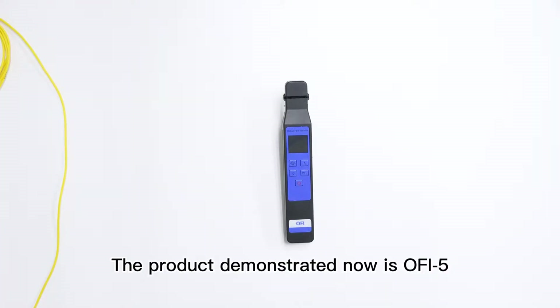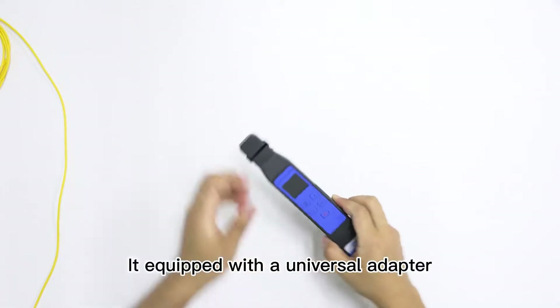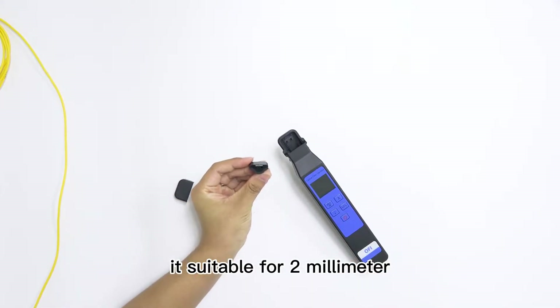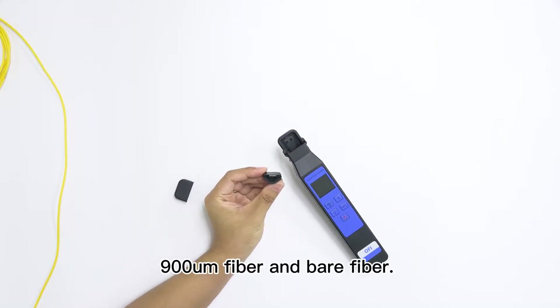The product being shown now is the OFI-5 Optical Fibre Identifier. It is equipped with a universal adapter. It is suitable for 2mm and 3mm patch cord, 900 micron fiber, and bare fiber.